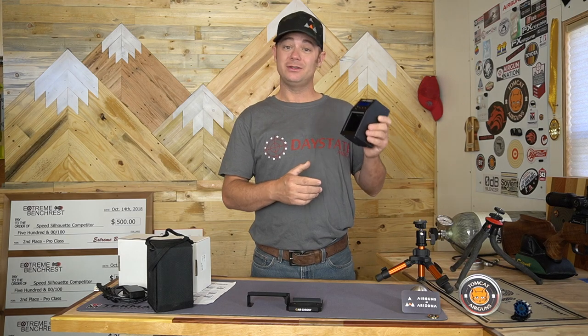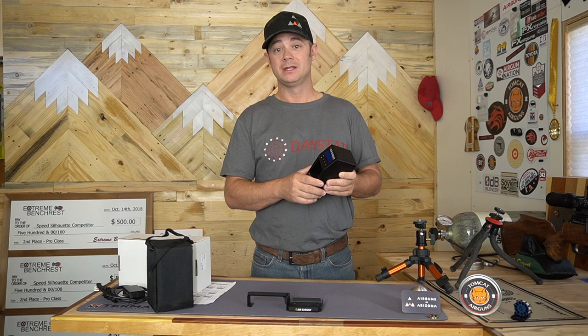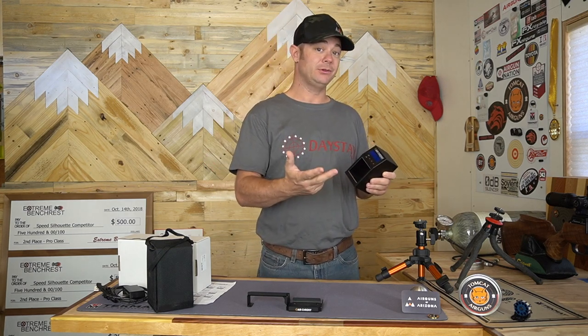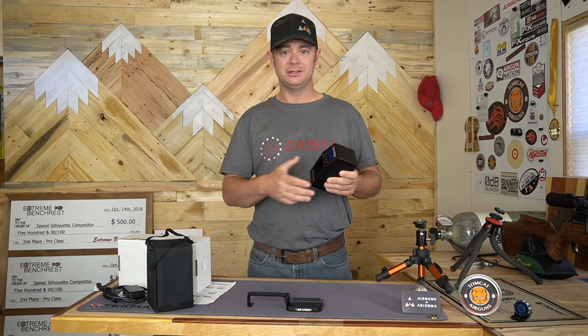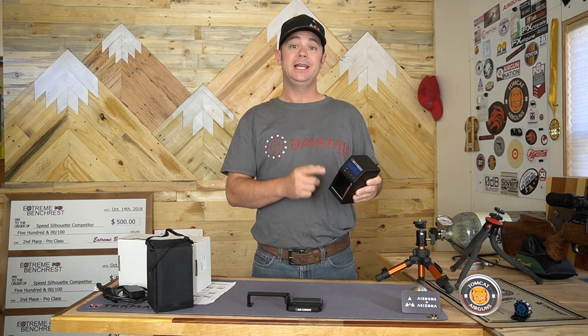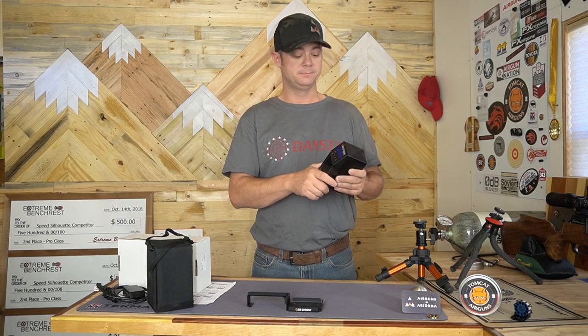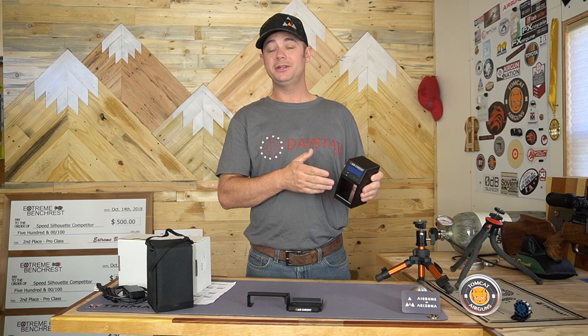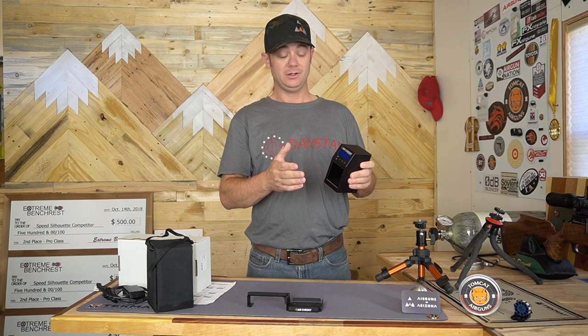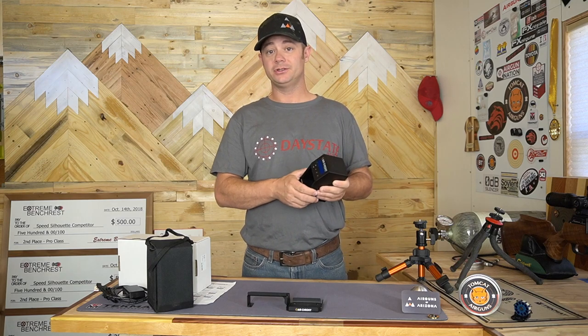The Air Kroni is going to give you the same information that a lot of the other chronographs out there are going to give you, such as maximum speed, minimum speed, average speed, and cadence is in there. This also gives you foot pounds of energy if you enter in the weight of your projectile or your pellet. It's also going to give you standard deviation and spread. And if you want to use a different language, it's got a whole bunch of different languages to choose from.